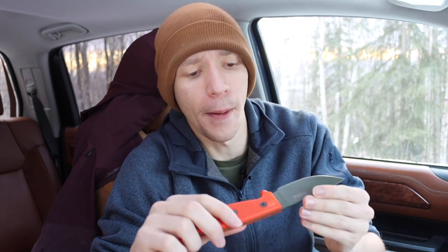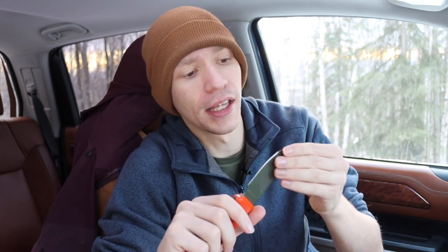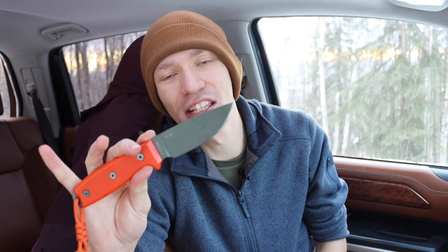That means blades suited to starting fires, striking ferro rods, tinder collection, potentially batoning, and really hard use cases. Just about any sharp edge can cut open a box or package, so it's much easier to find a blade good for those purposes — but it's not as easy to find blades well-suited for outdoors, off-road, and inclement weather situations.